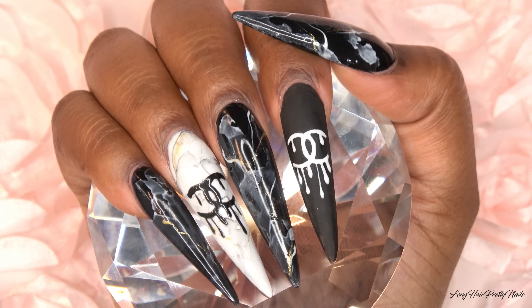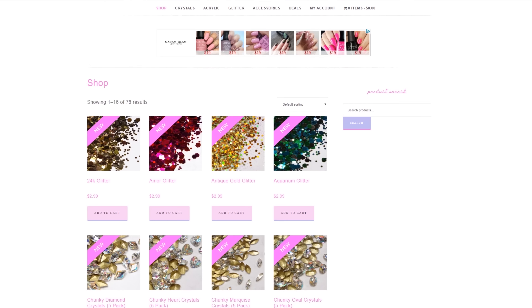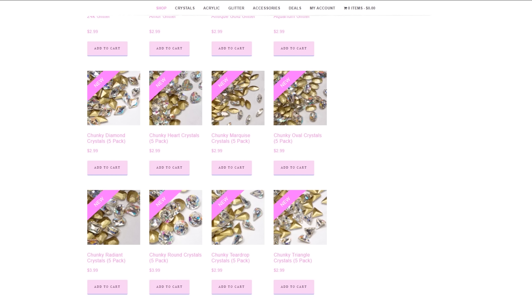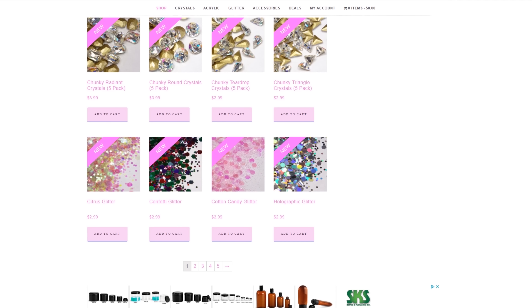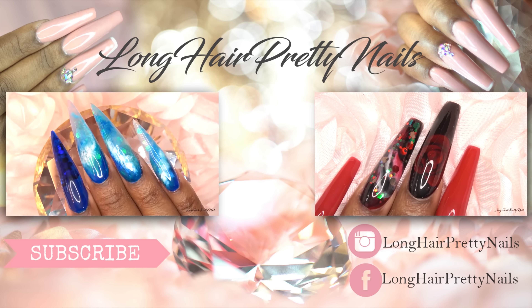I hope you guys enjoyed this nail tutorial. Head over to LawnCairPrettyNails.com and check out the shop. Thank you guys for watching — don't forget to like, comment, subscribe, and share. I will talk to you in my next one.